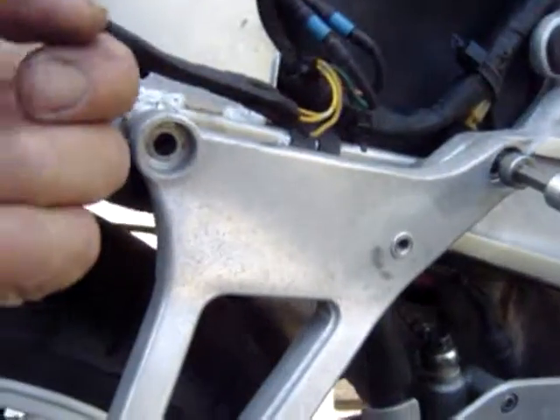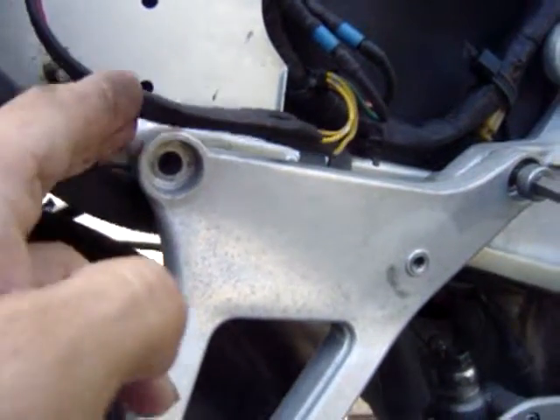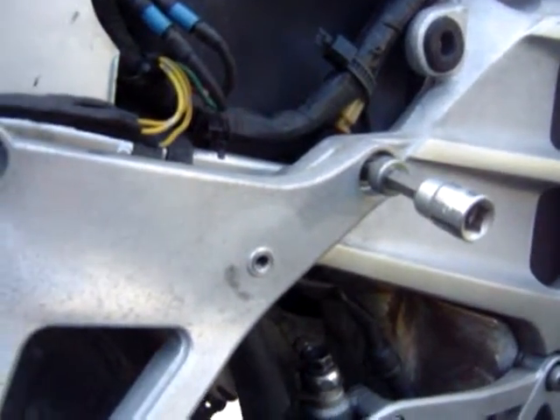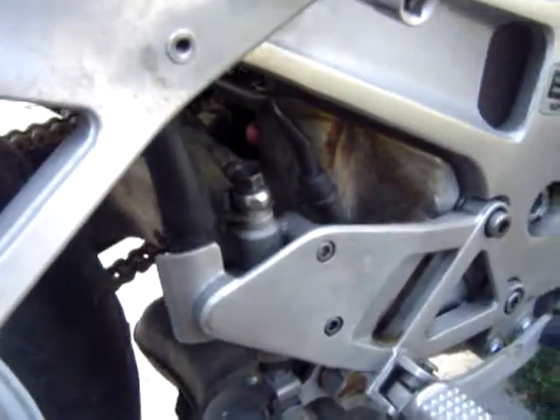There are two hex screws up top, underneath the seat. I've taken one out already and I almost have the other one. And I've taken the 14-millimeters out, so they're ready to come off.